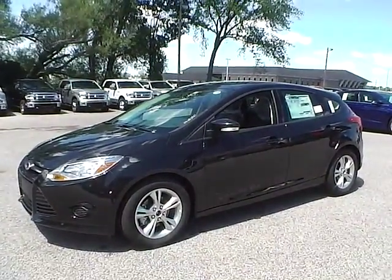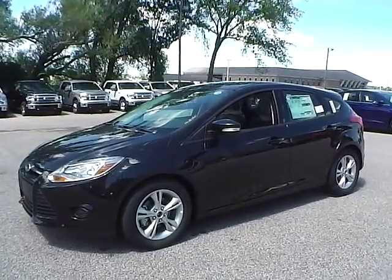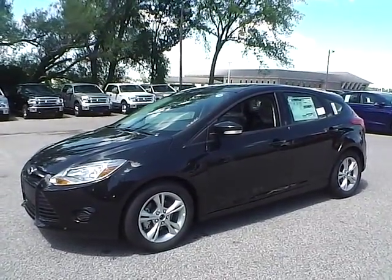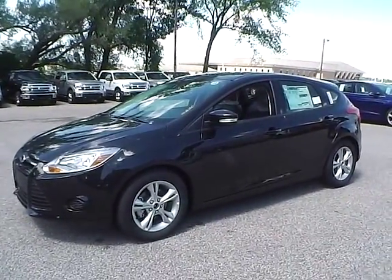Today we have a 2014 Ford Focus SE. It is a 2.0 liter i4 GDI engine. It is tuxedo black in color with charcoal black cloth interior. It currently has 3 miles and is covered under the manufacturer's warranty.